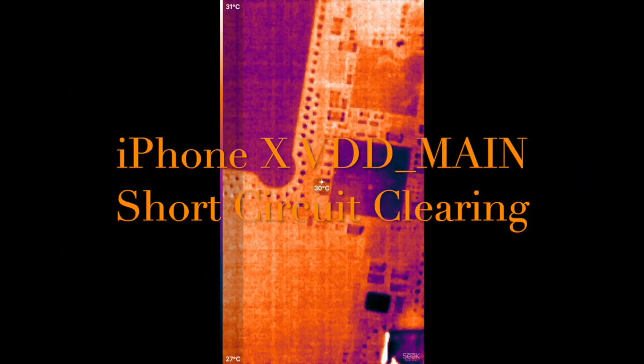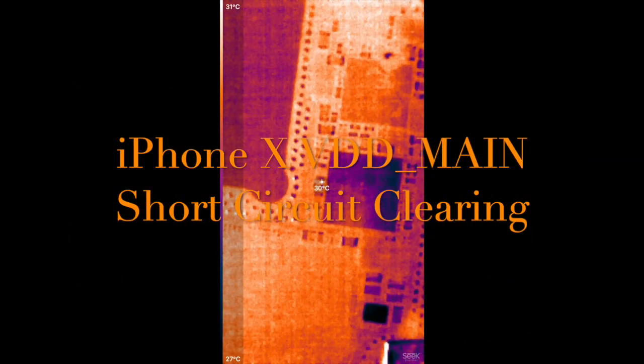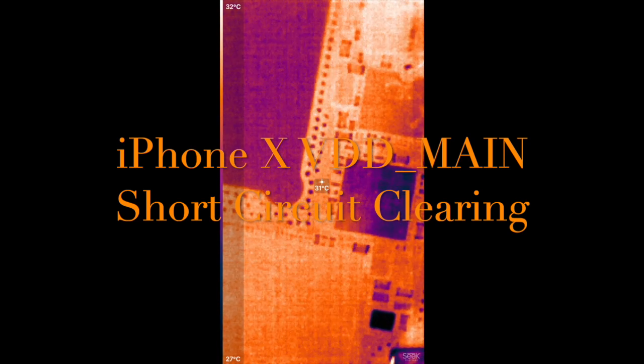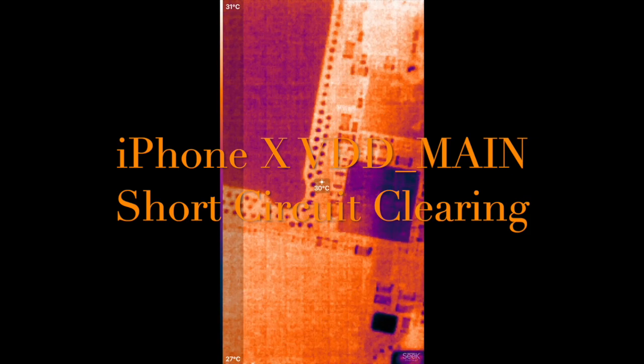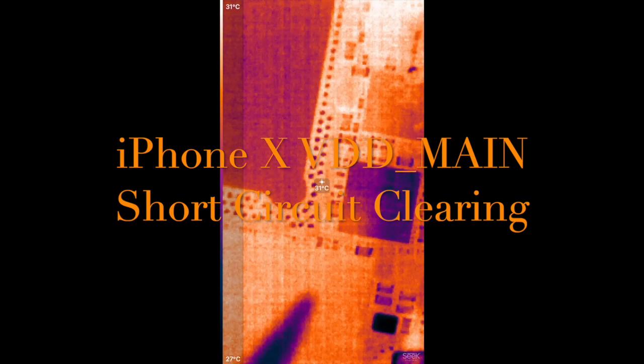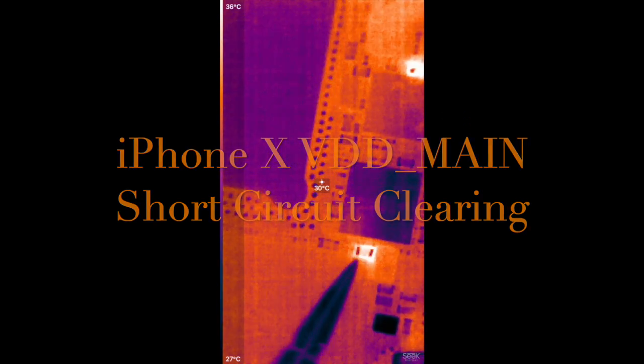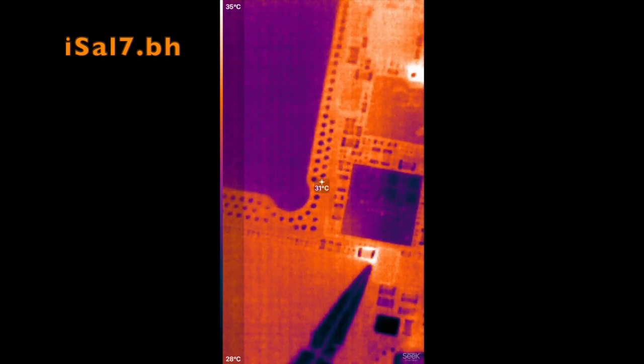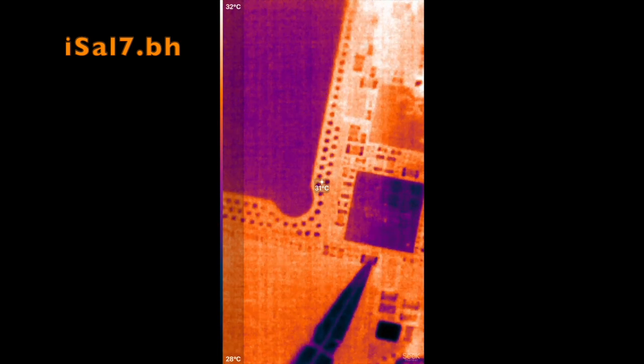Hi everyone, today we have an iPhone 10 with a VDD main short circuit. We'll see how to detect it using a thermal camera. As you can see, it is lighting up — that's the capacitor adjacent to the CPU, in between the CPU and audio IC.